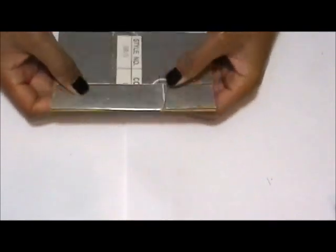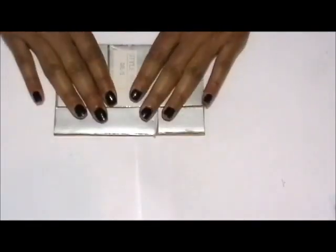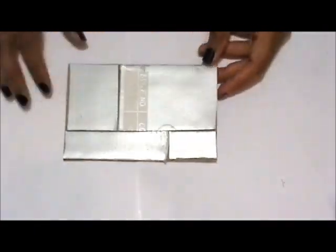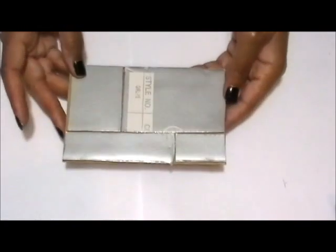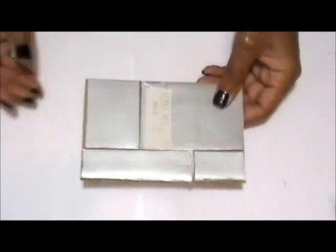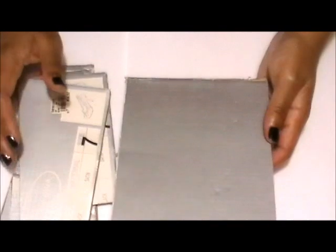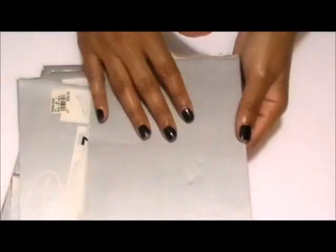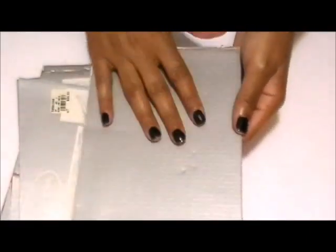That is what it should look like with all the pieces on. You want very little spacing between the pieces and want to cover as much of the surface as you can. Next, spread a thin layer of Mod Podge over the shoebox pieces and then apply decorative paper on top of that.